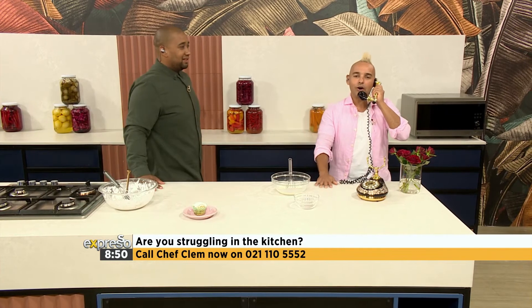Culinary Hotline Bling, Chef Clem speaking. How can I help you? Hi, this is Matthew from Cape Town. Hello Matthew, please pose your question to Chef Clem. I want to know how do you make jam? Jam? Yes. Gotcha.